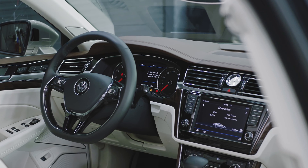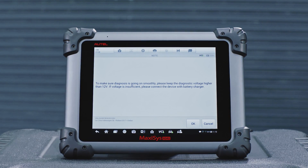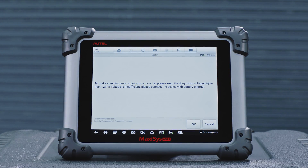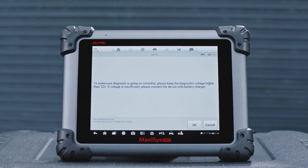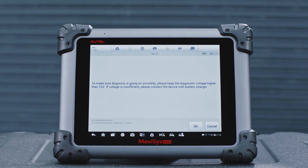Turn on the vehicle ignition. Note: during diagnostics and calibration, the battery voltage should be more than 12 volts. If the voltage is insufficient, please connect a battery maintainer.